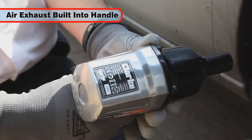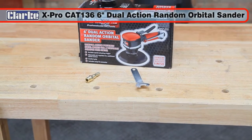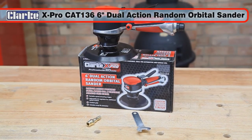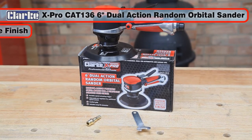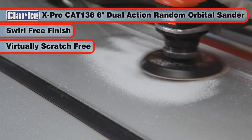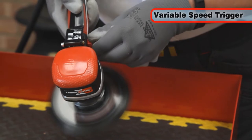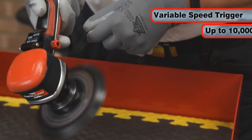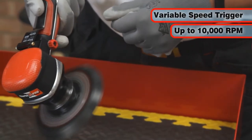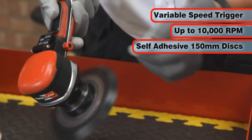The Clark X-Pro CAT-136 Professional 6 inch dual action random orbital sander leaves swirl free marks, producing a virtually scratch free finish. The variable speed actuating trigger and air regulator can be controlled up to a maximum of 10,000 RPM and uses self-adhesive 150 mm sanding discs.